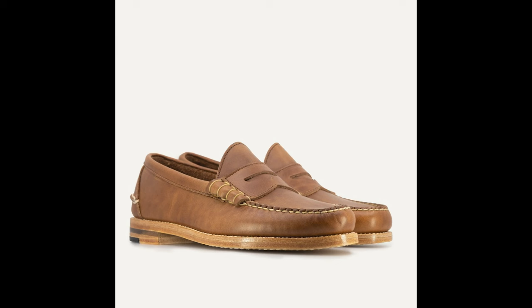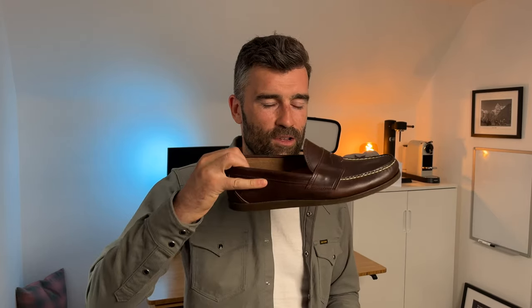Oak Street Bootmakers are really known for their beef roll penny loafer, which is very popular and always sells out. I was almost going to go with that, but I wanted to dip my toe into this category a bit more conservatively and go with the flat bottom, which is what I have here, and I think I've done a really good job on that choice.